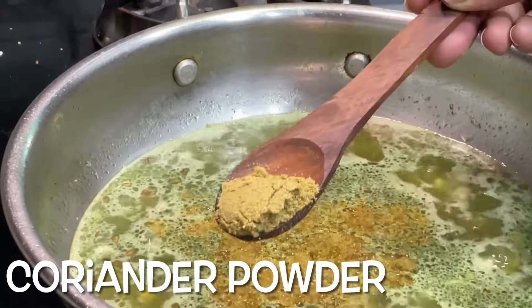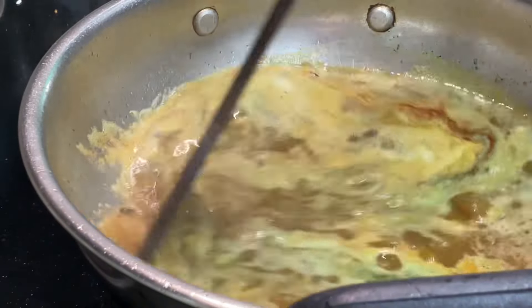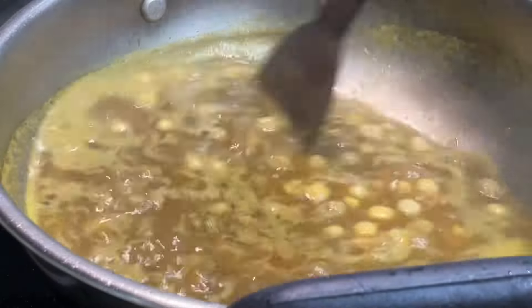Put some chili powder and salt in the water. Let's cook it as thick as it is.